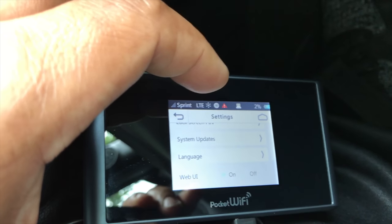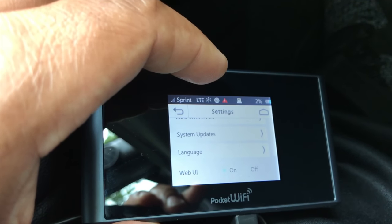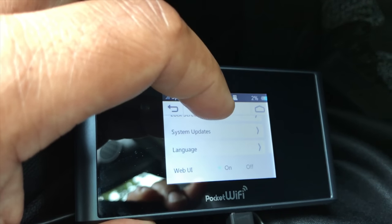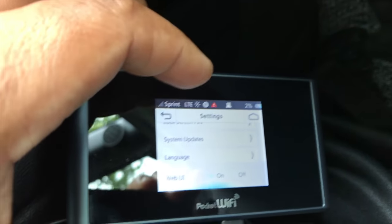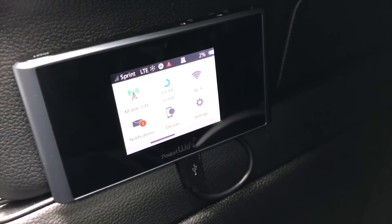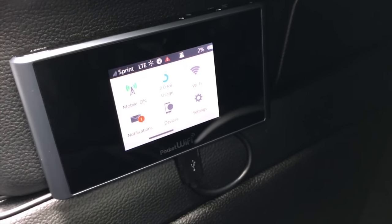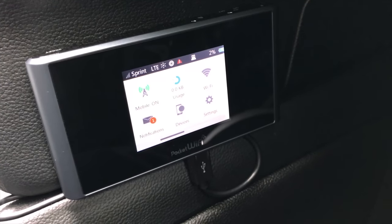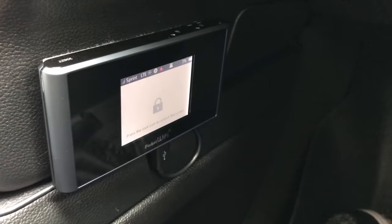In the settings menu you have different options: you can adjust the display, network, emergency alerts, put it in sleep mode, reset it. It does have a lock screen PIN so that if somebody were to break into your car they would need the PIN to access it. There are also system updates, language settings, and web UI on or off. The variety of options is why I chose this device specifically, though there are cheaper options like a simple USB plug-in.